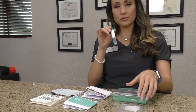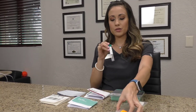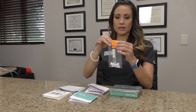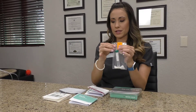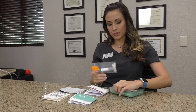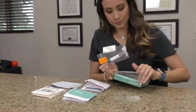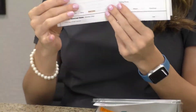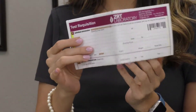After we do the sample, we're going to take it, close the tube, make sure it's labeled, and put it right into the specimen bag and close that up. Then we're going to put it inside our box.